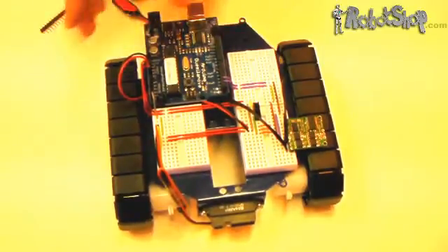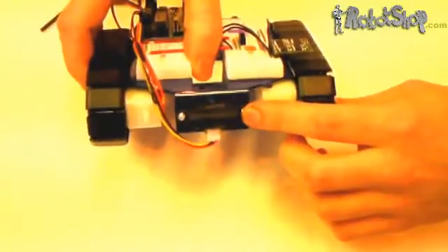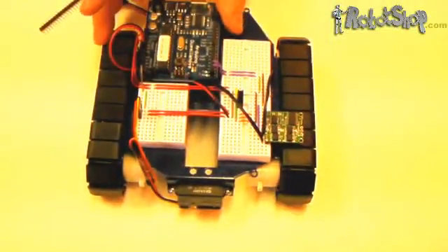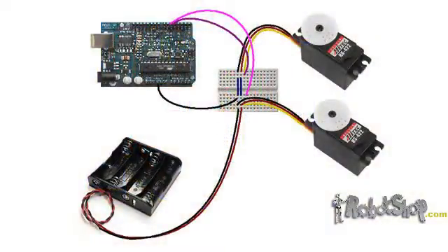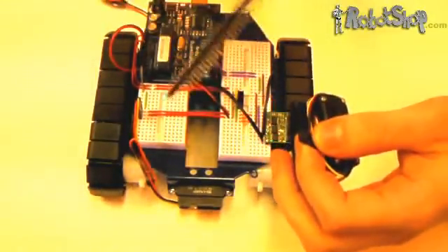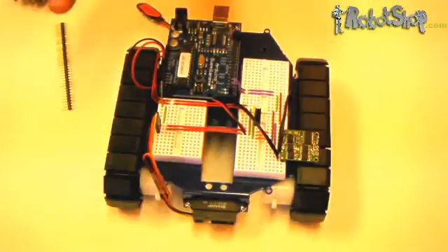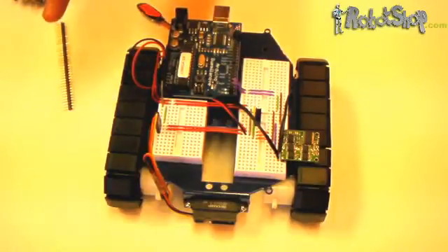If you want to use a Sharp infrared sensor, connecting it is actually very straightforward. Use the included hardware and mount it to the front of the frame and just plug in the included wire — it's as easy as that. The servo cables are connected much in the same way, but they don't actually include the three-pin headers, which you'll have to snap off from the included jumpers. The AA battery pack powers the DC motors, the servo motors, and the Sharp infrared sensor.